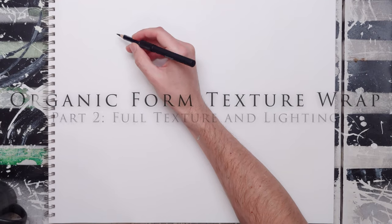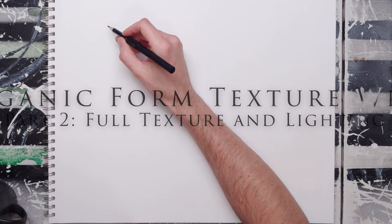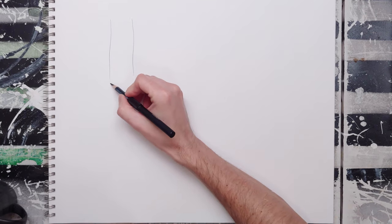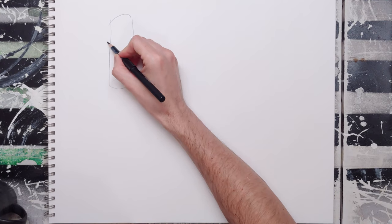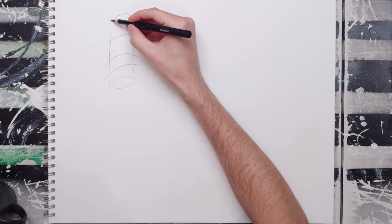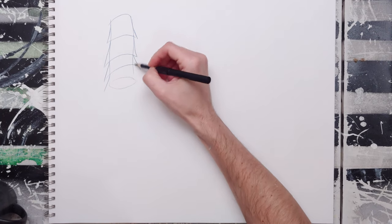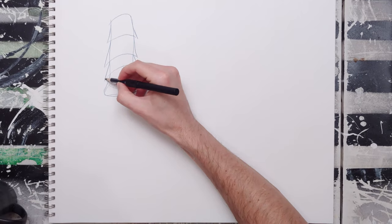The next stage in this project is to do some organic form texture wrapping. You've already created some organic forms and done some textures. The easiest way to show this is on a simple cylinder, which I'm going to subdivide as if I'm stacking some cones. I'm approaching it two-dimensionally first, then we'll take it three-dimensional.